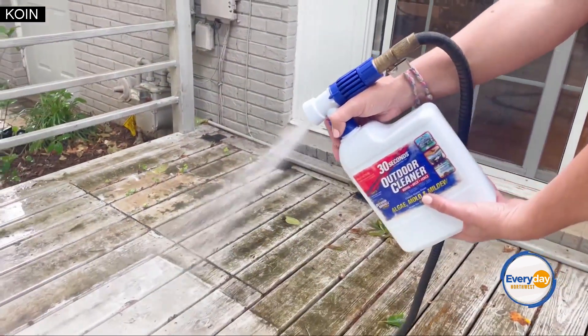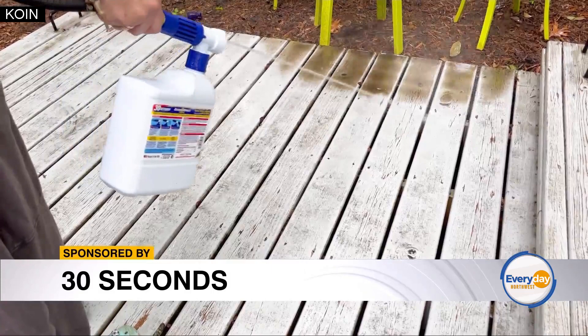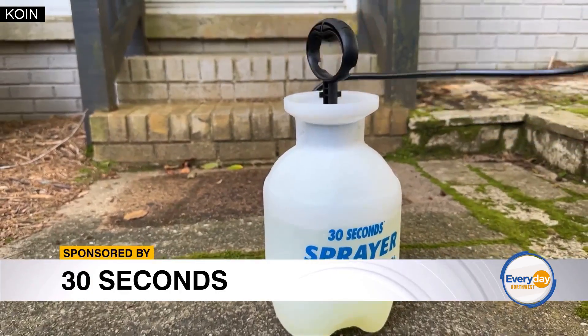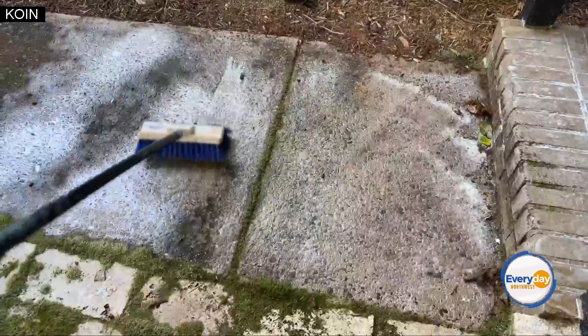Everyone loves those power washing videos, but we tend to steer away from power washing because it has the potential to damage surfaces like a wood deck. Another great option is 30 Seconds Outdoor Cleaner — you just spray on and rinse off on all surfaces, and it's a great way to get your space ready for summer.